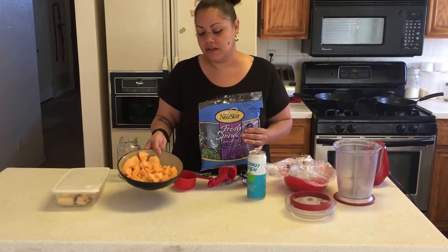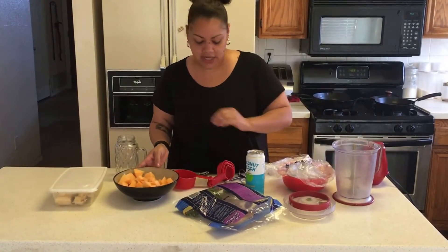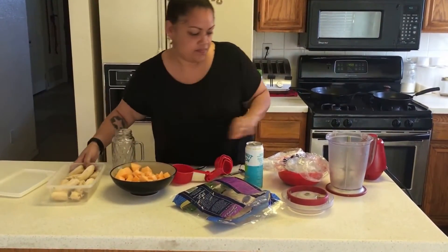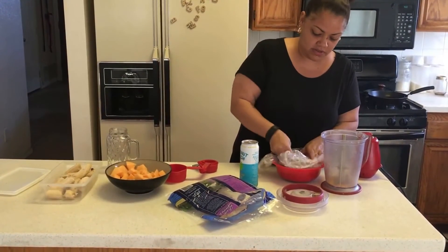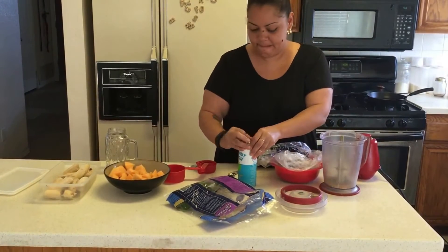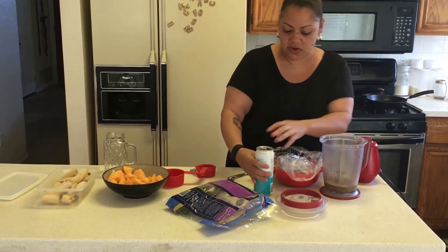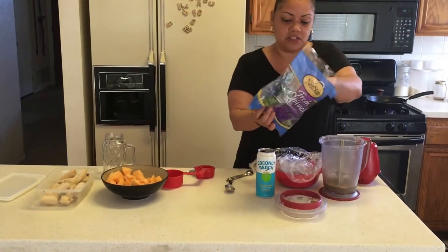Today, instead of frozen food, I'm using some fresh cantaloupe, which you can also get at the 99 cent store. I still have some frozen bananas in my studio, so I'm going to start with those, because sometimes it's harder to blend. You can use any kind of coconut water you want — I like the organic one, this is 100% coconut water. I'm using the last of the spinach.